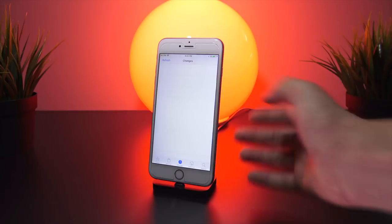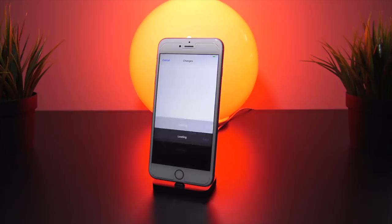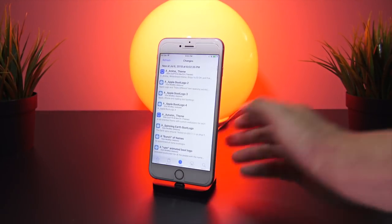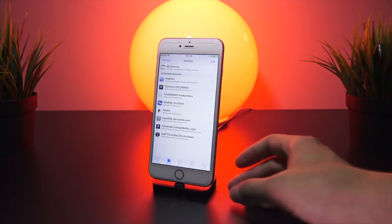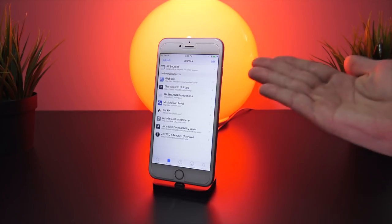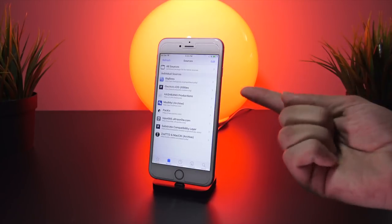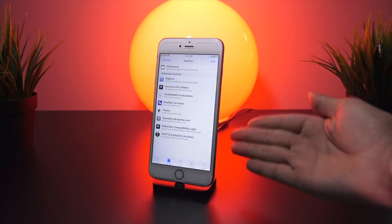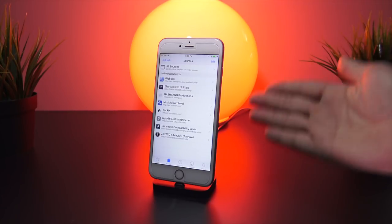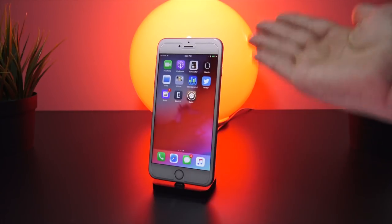I'll click Reload and there we have it — Cydia is now finally running on my iPhone 6s Plus. Let's go to the Changelog. It looks like it failed to fetch from a couple of resources but there are no immediate changes to install. Going to Sources now — these are the default sources that come pre-installed. It's a pretty awesome list and actually comes with a few customized ones only available on the Electra Jailbreak.